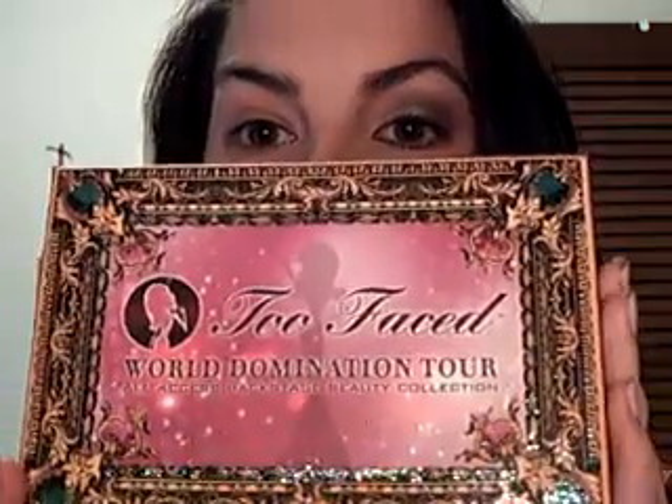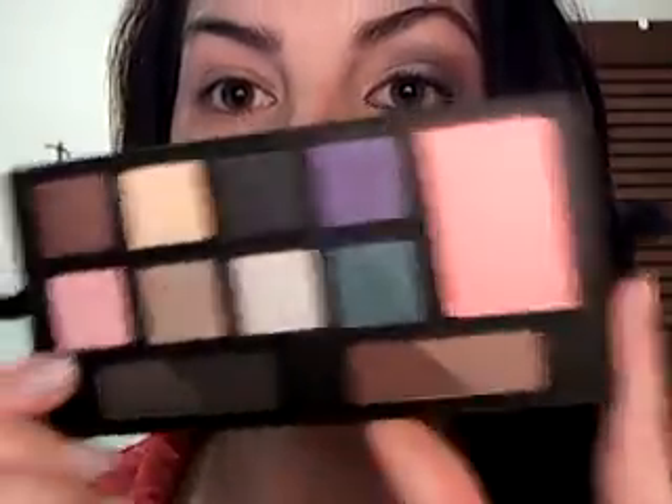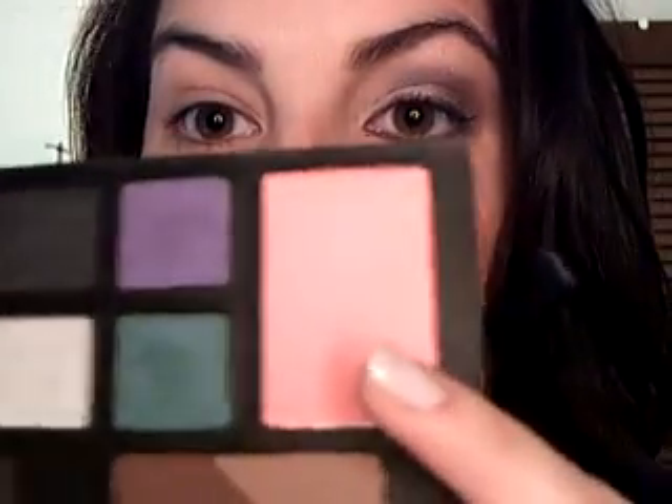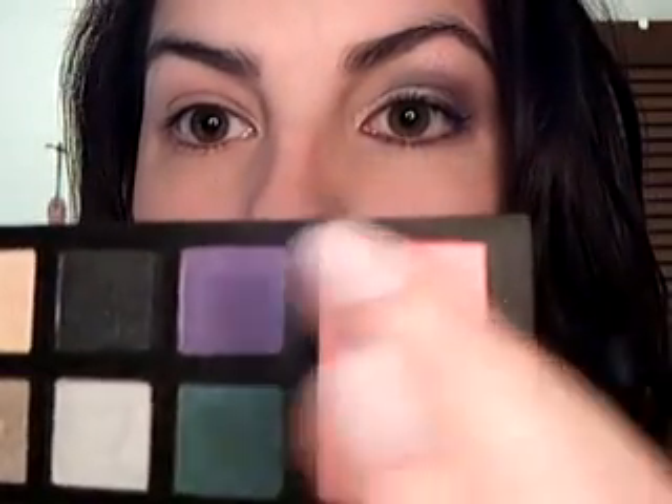Hey guys, I'm going to be showing you a tutorial today using one of my new Christmas gifts. It's the Too Faced World Domination Tour little palette set. It's actually kind of like a jewelry box, and what I lifted out of there is this palette. I've used the purple and blue shades and created sort of a smoky look.